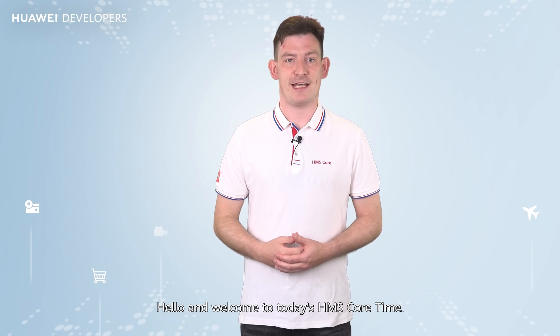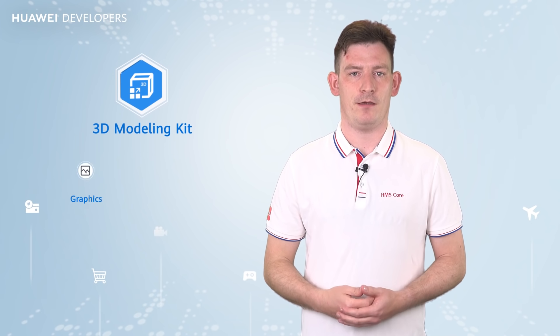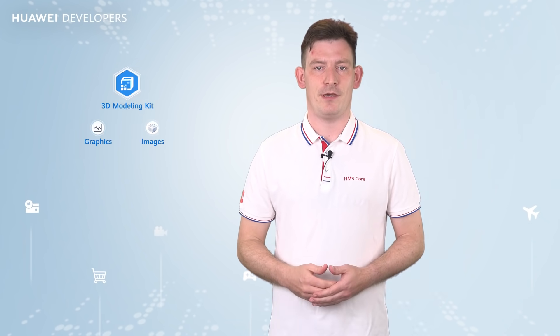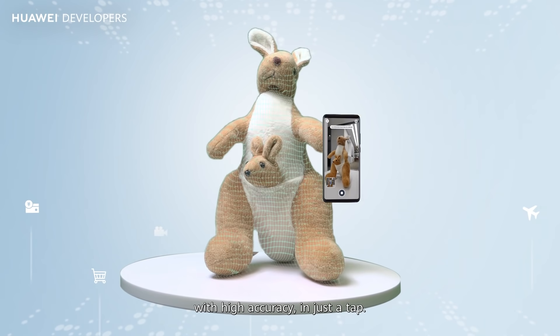Hello and welcome to today's HMS Core Time. Since its release, HMS Core 3D Modeling Kit has achieved wide recognition from developers and users. It provides simple solutions for the image and graphics industry. By using just a phone with a standard RGB camera, users can generate a 3D model with high accuracy in just a tap.